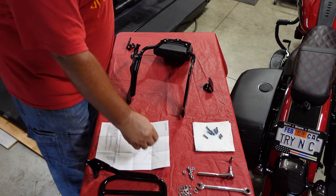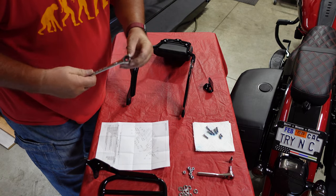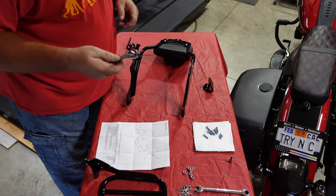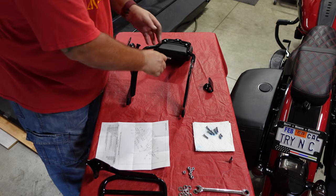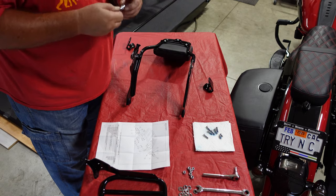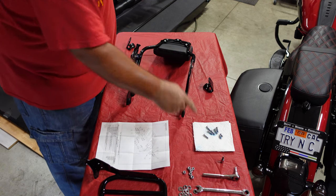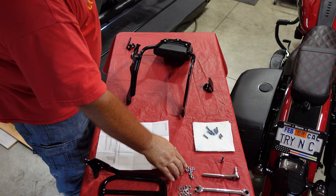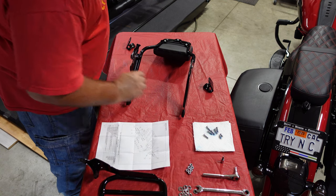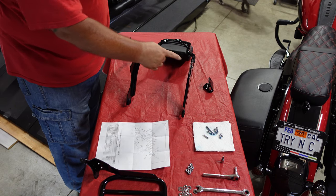Got everything laid out. Tools you're gonna need: a 7/16 wrench, a quarter-drive socket or ratchet with a little extension to get away from stuff, and a T25 Torx bit. I put Loctite on these bolts — they have nylon nuts but I put it on anyway just in case. The smaller ones thread into a pre-threaded spot on the back of the backrest.